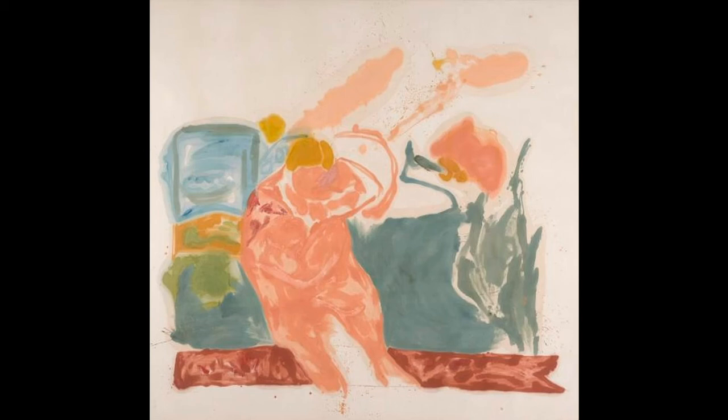As an artist, Frankenthaler was always experimenting. She worked in printmaking, ceramics, sculpture, tapestry, and even set design, but she always remained focused on painting. She enjoyed, as she said, taking risks, being surprised, experimenting, wanting to push painting further.